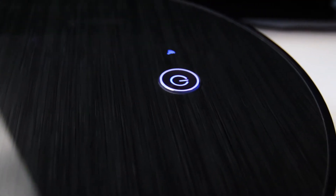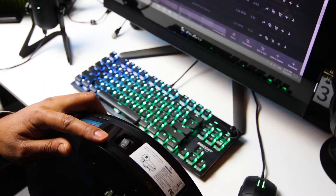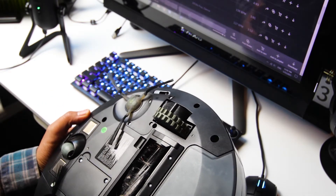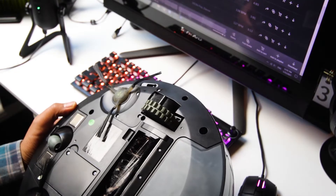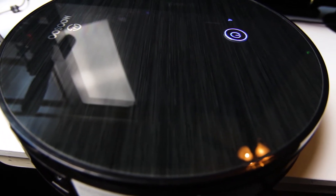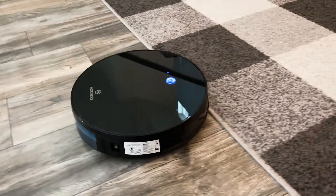On the top you'll find the WiFi indicator LED along with the logo and an illuminated multifunction button. On the side is the power switch, and on the front are rubber bumpers in case it runs into anything. This RoboVac has strong wheels that enable it to climb over obstacles, though there were a few times it climbed on things and got stuck. Going from hardwood to carpet, it doesn't have any trouble transitioning.